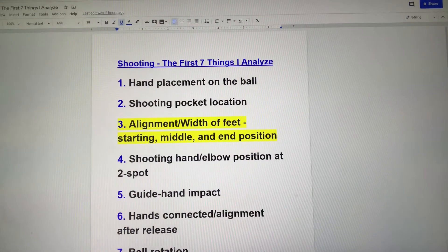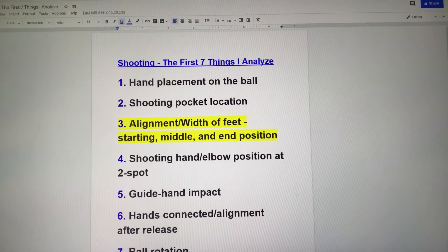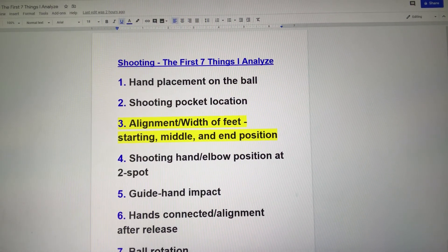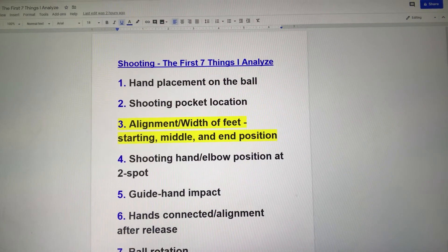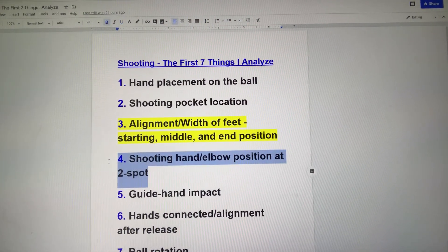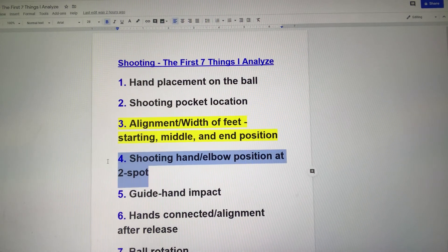People always ask me what my best balance drills are. Steve Nash jumps are my best balance drill. We also have a fight for balance drill — contact me if you'd like those. I can send you personally those quick videos and you can start doing those Steve Nash jumps at home. There are just a few thoughts on balance in the bottom third today. I'll be back next time to talk about shooting hand and elbow position at the two spot.